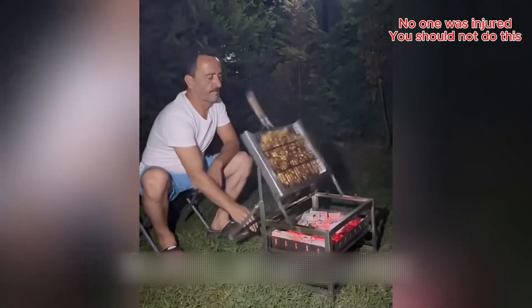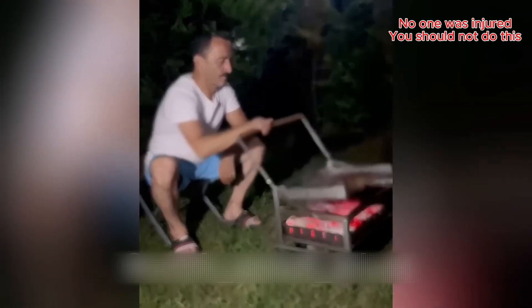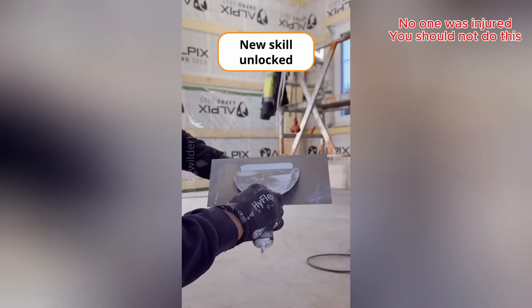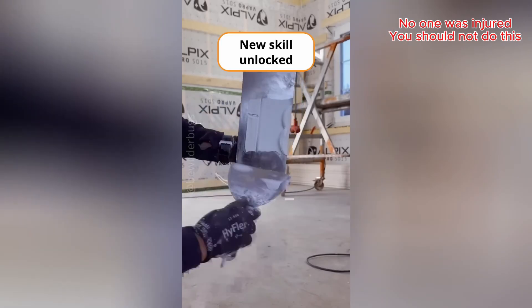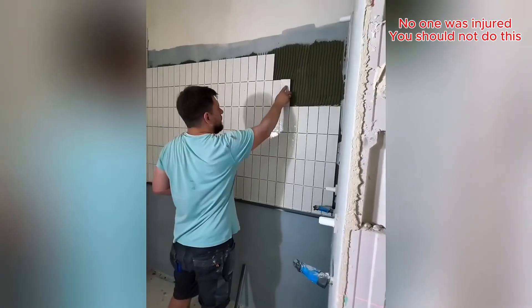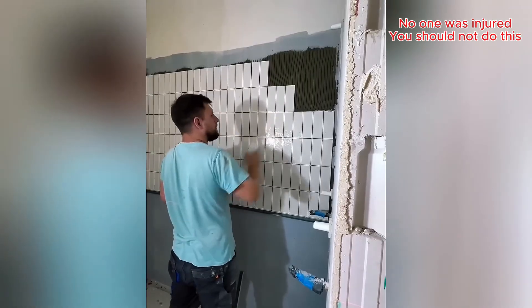What the heck? You've got to give them an A for effort! I need a model of precision.